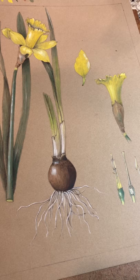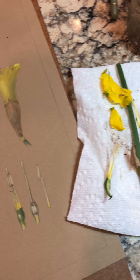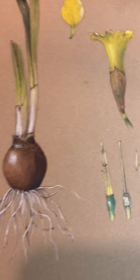Today it's the beginning of spring and you can see here I'm in the middle of working on a daffodil. You can see the real daffodil over here that I've started to take apart, because in my drawing I often like to draw the details as you can see here in the dissections.